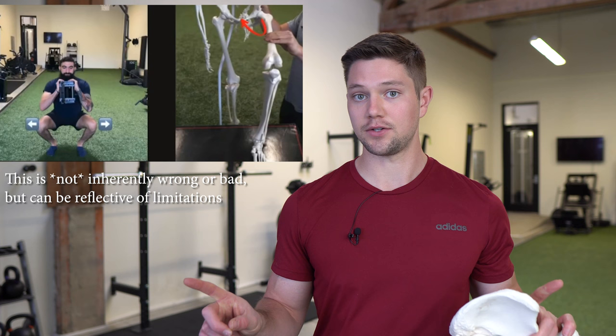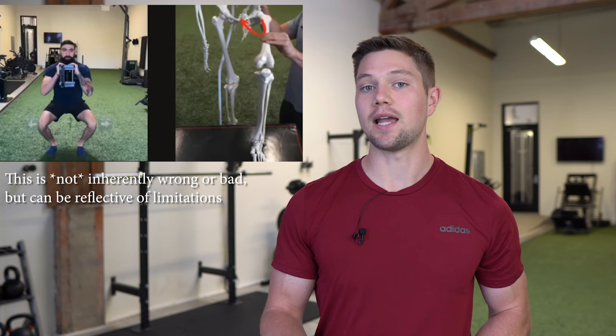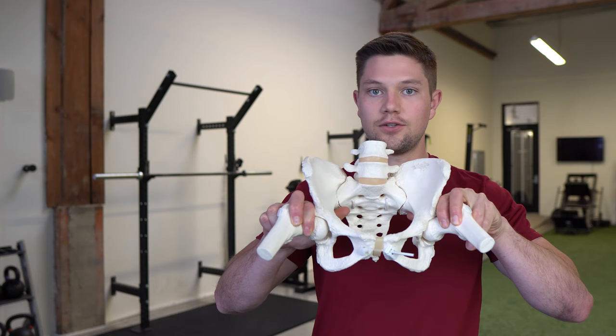This is where problems begin to arise for many people because a lot of people are missing internal rotation. A really easy way for people to find this internal rotation that they don't have would be to shove their knees outside of their toes — which a lot of people think is external rotation and abduction — but in reality, because the foot is fixated to the ground, this is internal rotation occurring up the chain at the femurs, which allows them to find room in the pelvis to access that necessary internal rotation.